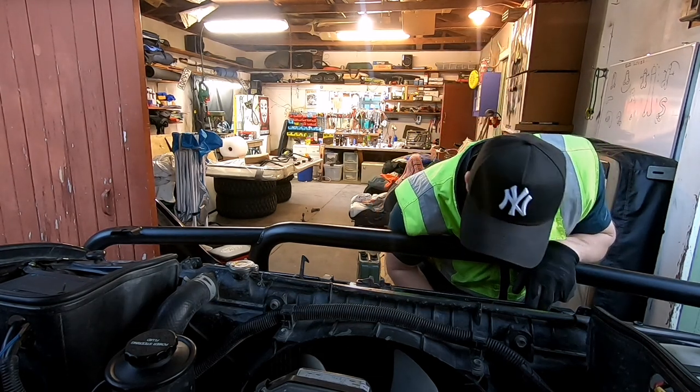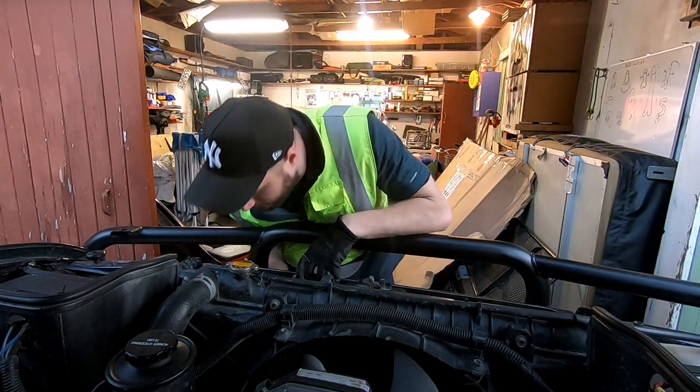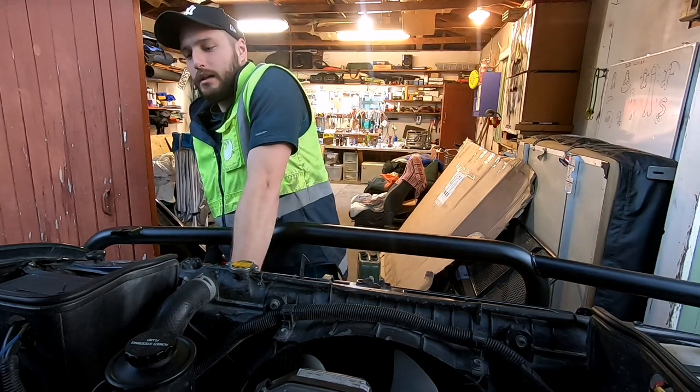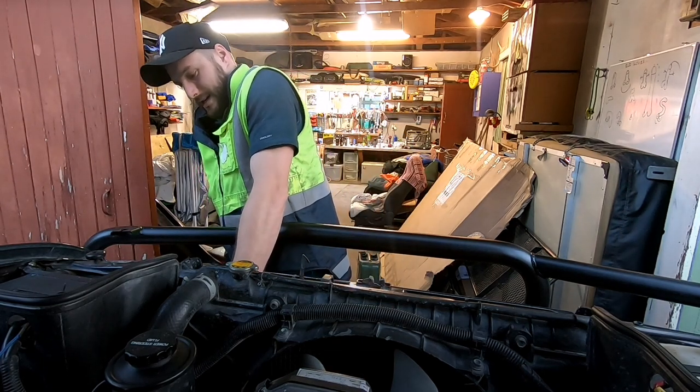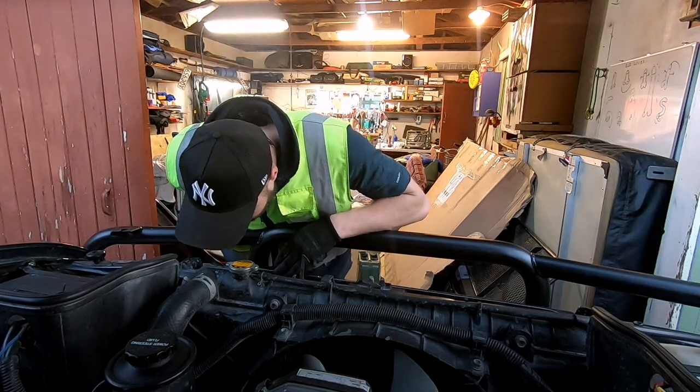So Raptor liner is originally for the deck - it's a bed liner. It's really good quality, it's a very hard polyurethane 2K paint. And at 100 bucks a bottle, it's not cheap either.